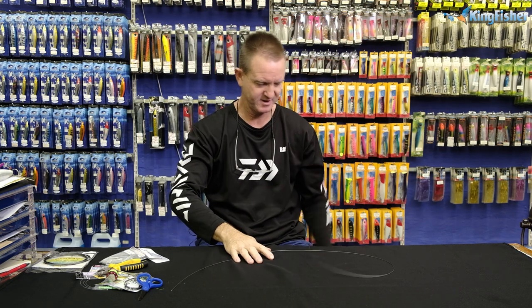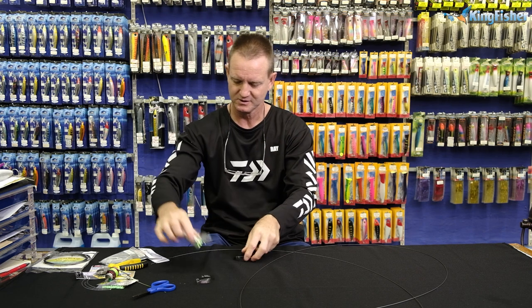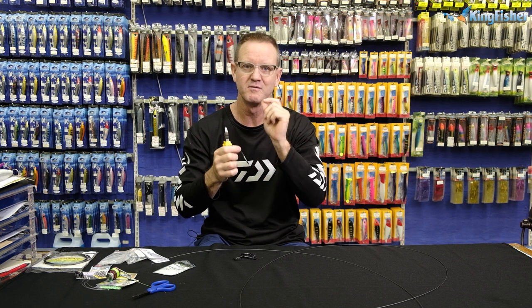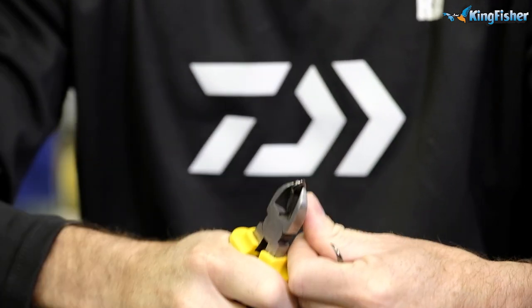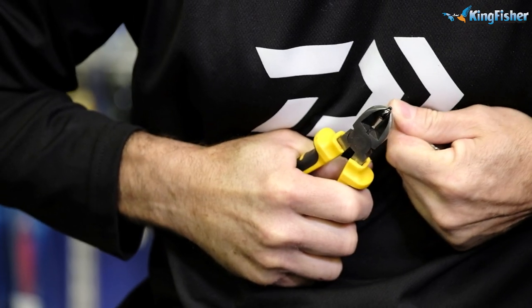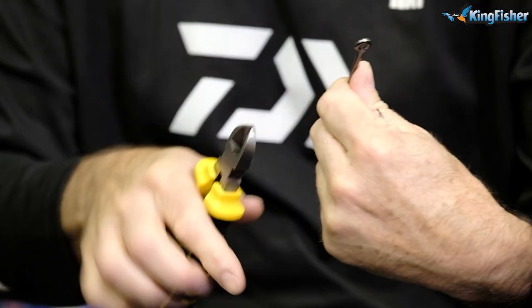The next thing I require is my hook, so we're going to start from the hook all the way up. These are our 12-0s, they're in-line — it's a very hard hook. Take our side cutters and what we do is we open the eye very slowly. We just put that in where it comes together, squeeze down, and basically lever the hook away just to open it slightly. You can see the eye is starting to open.